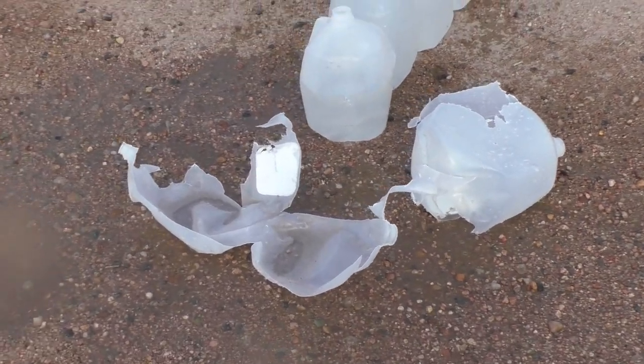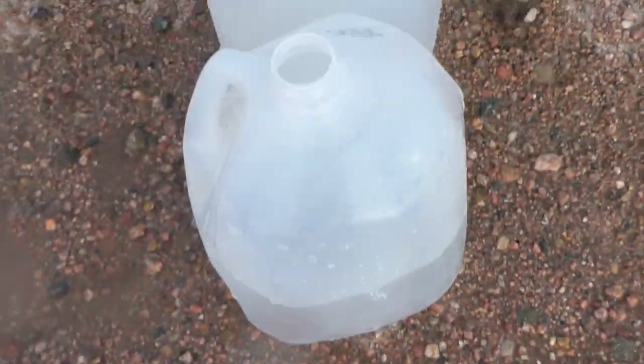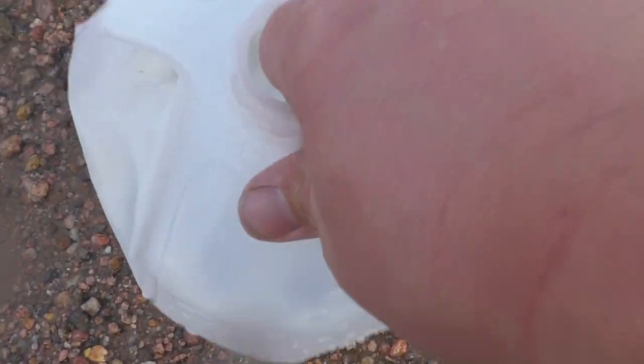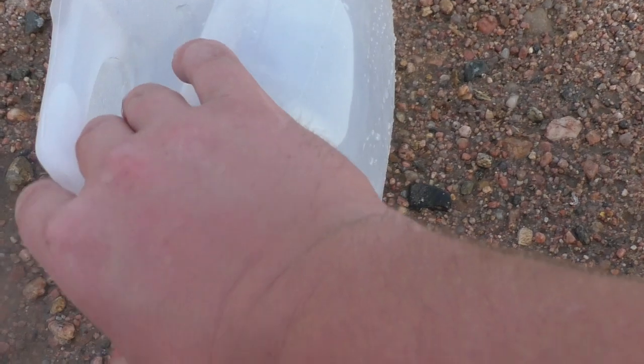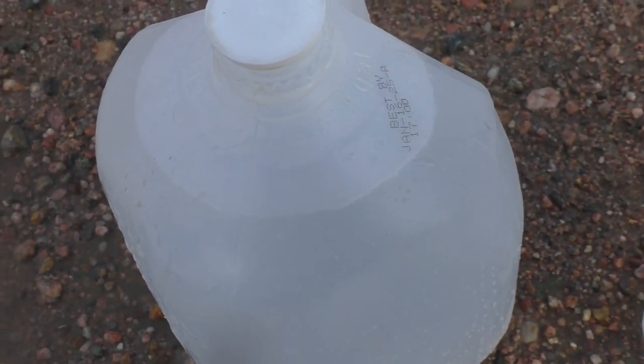It looks like we blew the first two jugs up very nicely. The bullet actually went into number three, exited number three, went into four, and it looks like what's left of the bullet has stopped in jug four.